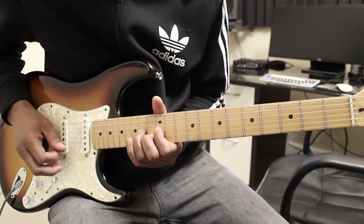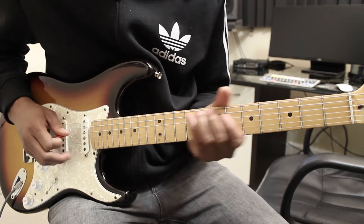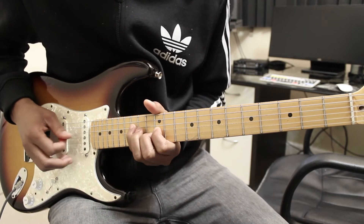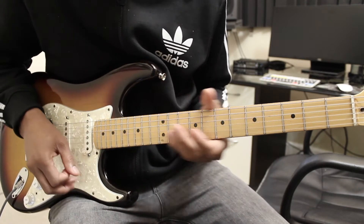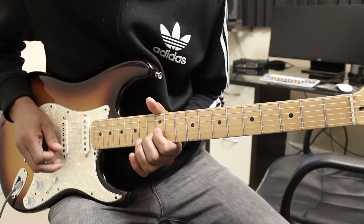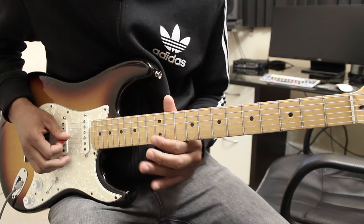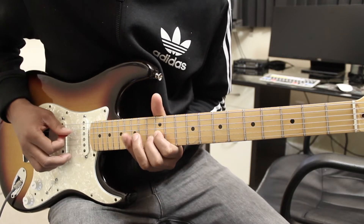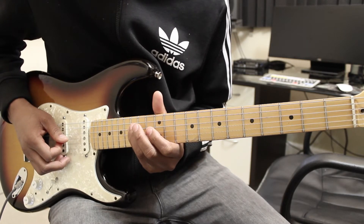I'm plucking two strings at one time — the G and the B string. And then I hit the 15th fret with my pinky.